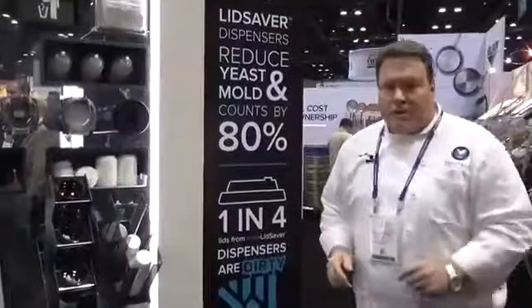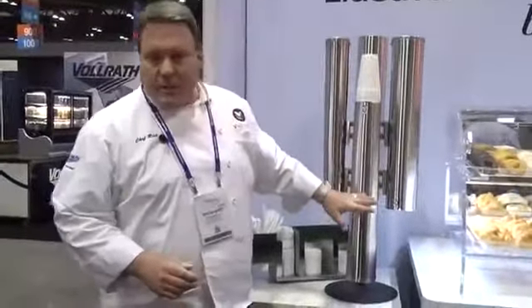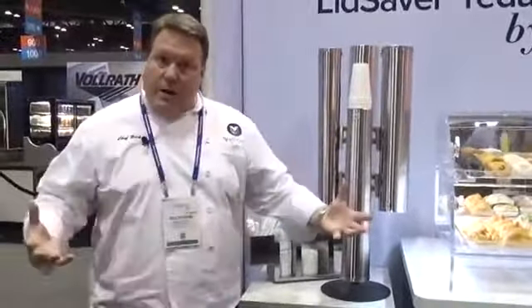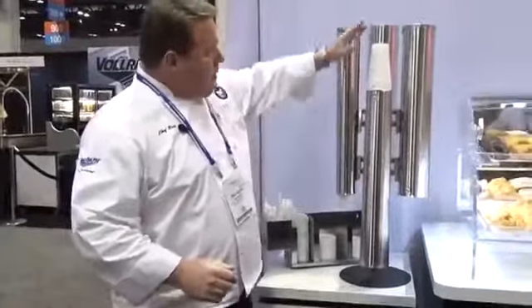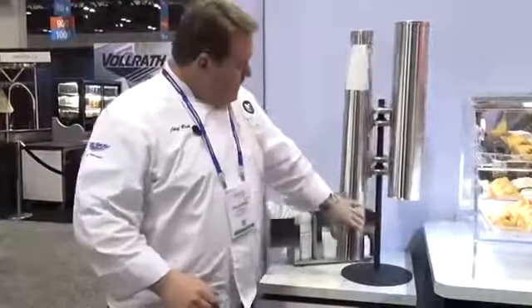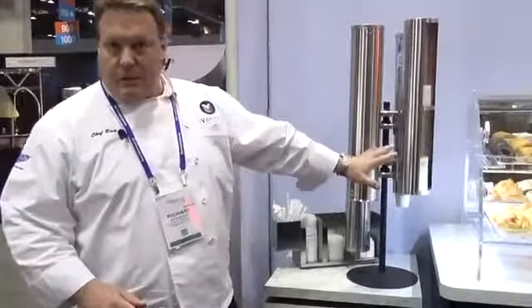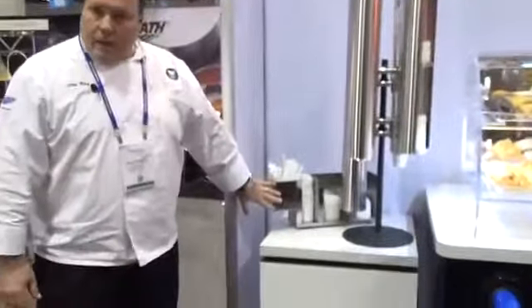I want to talk about one other product here in the line, which is a new product for us — the stainless steel countertop dispenser. Talking about breadth of line and the most complete line in the industry, this now completes our line. Spring-loaded and gravity feed dispensers. On the counter, stainless steel design.